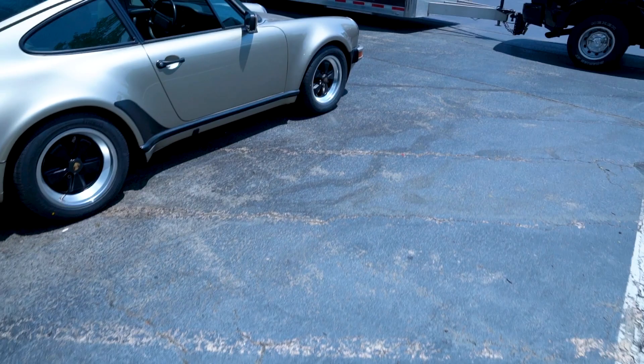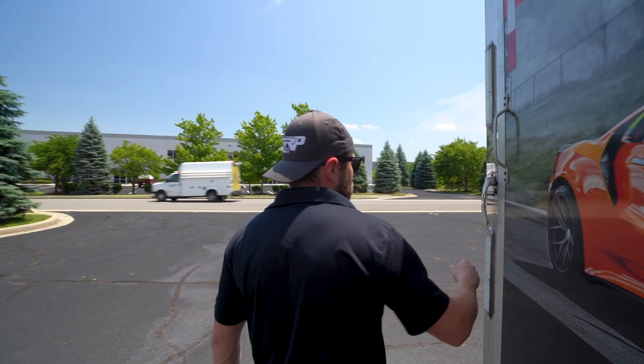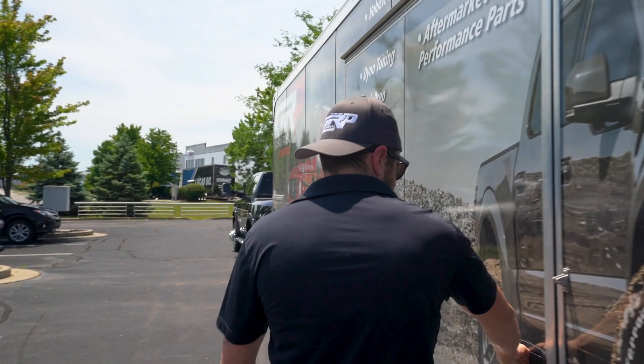We just took delivery of one of our new Radicals. Check this bad boy out — first time unveiling it right here. It's locked — try the side door. Look at the side door. It's sweet. Cool colors, huh?